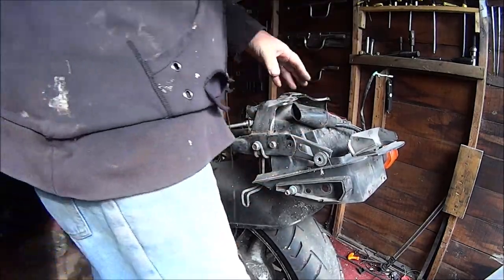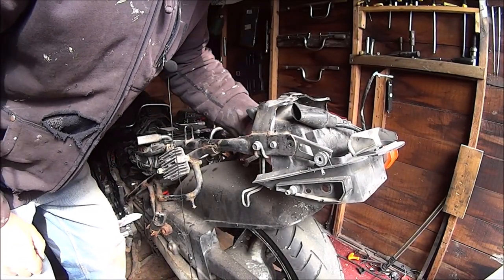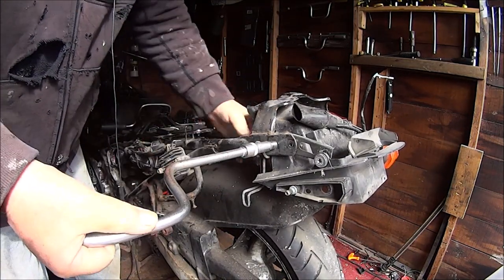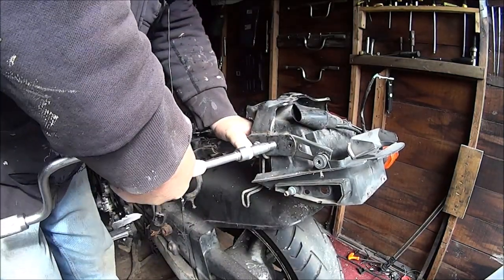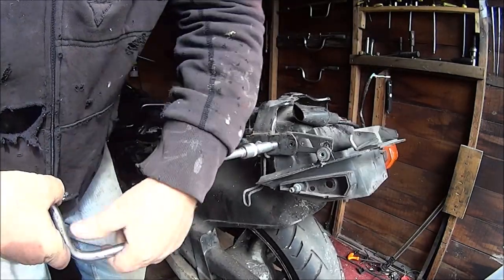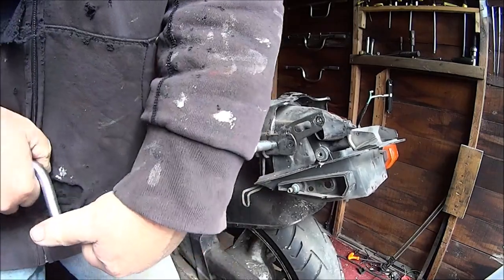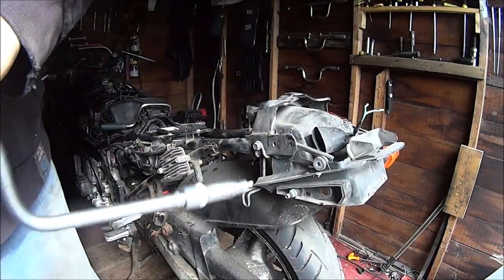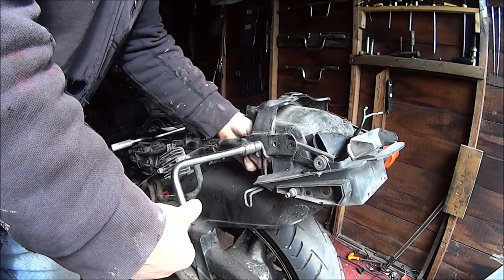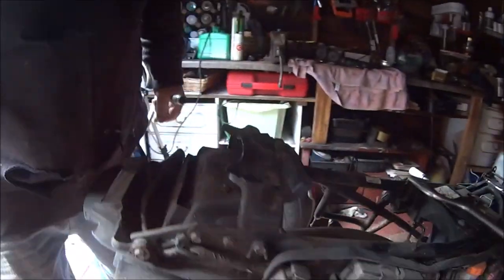Find my 10mm spanner. Put it on the inside of that nut. Hopefully not seized again. There's the first snap bolt. Another nut on the other side yes — so let's do this side first.